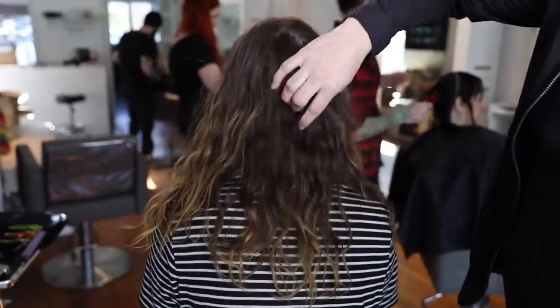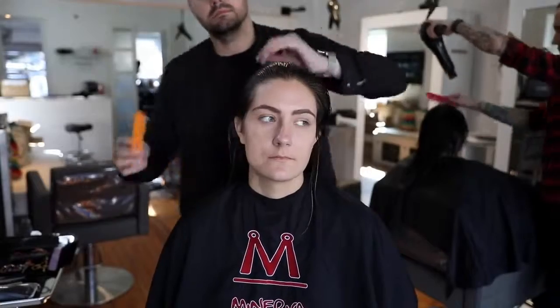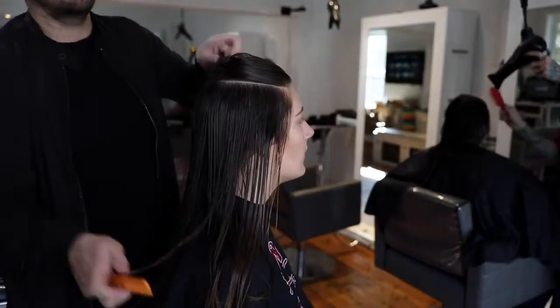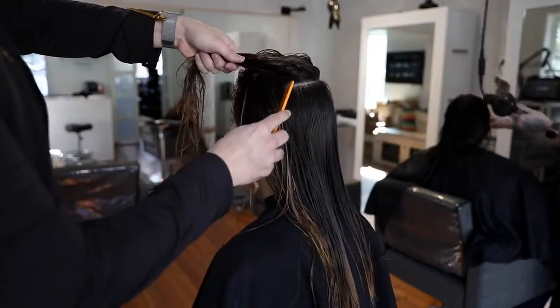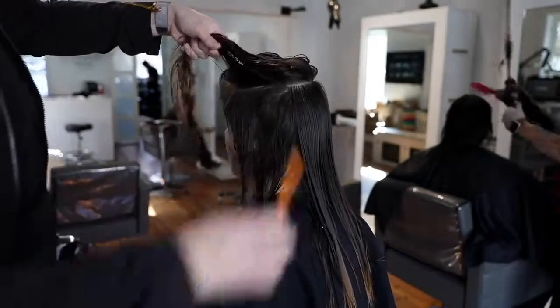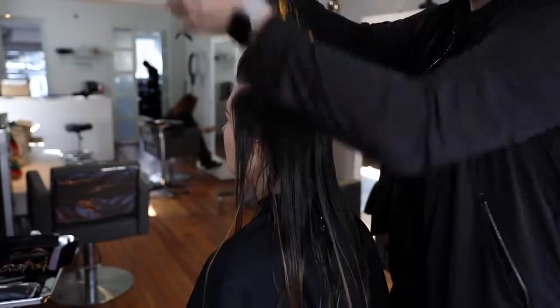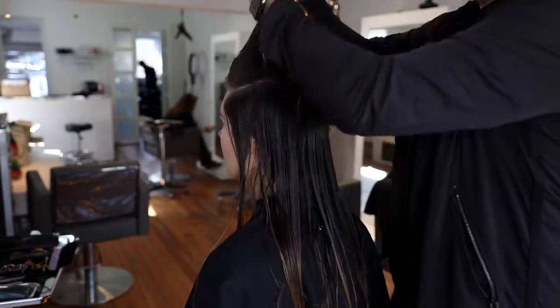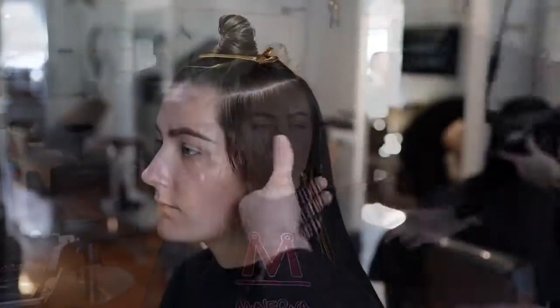This is our receptionist Madison. We're going to give her a haircut — she hasn't had one in a really long time. She just started with us a couple months ago and has been holding out for a new cut. I shampooed her first. The thing I noticed right away is because she doesn't cut her hair very often, the ends are very frayed and weak. I want to put some strength into it, so I'm sectioning off the haircut — creating a horseshoe section on top to separate the top and bottom, then splitting at the midpoint right behind the ear to section off the front, back, top, and bottom.